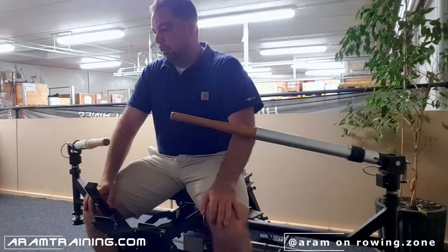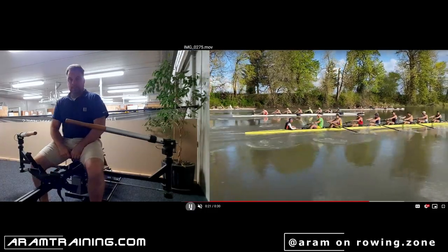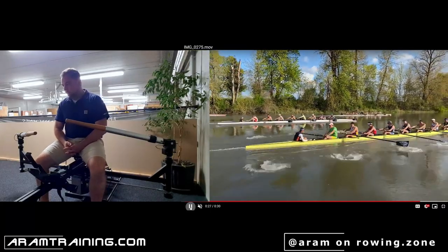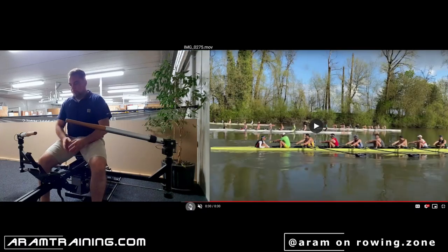Hello and welcome everybody, girls and guys. My name is Aram and this video came from Oregon State University. Ryan sent this video to me and asked if he could get some feedback, and of course I'm very happy to help — super polite guy, and I do everything I can to help.